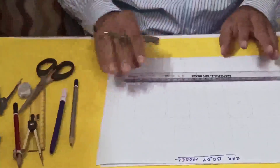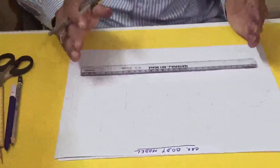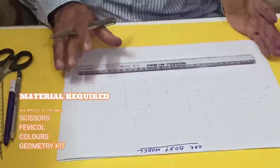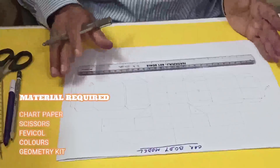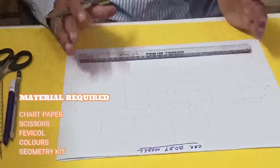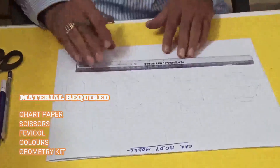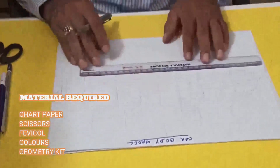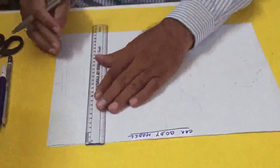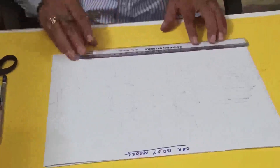Now see, I've already drawn this. I'll explain step by step and you have to draw this type of figure. At last, after cutting the figure you'll get the body of a toy car model. I've taken one-fourth of the chaprapper — the breadth is around 28 centimeters and the length is 35 centimeters.